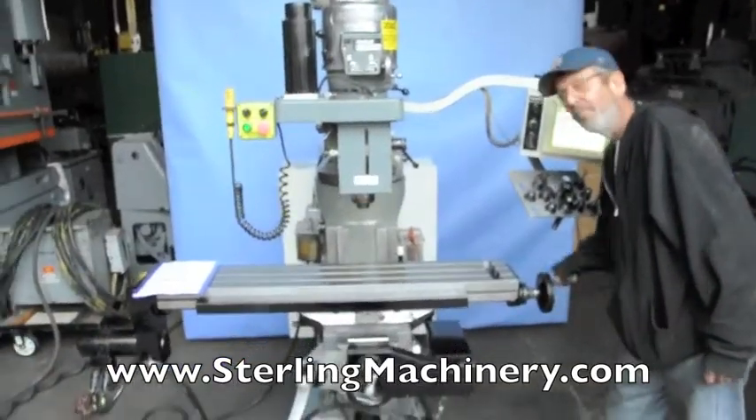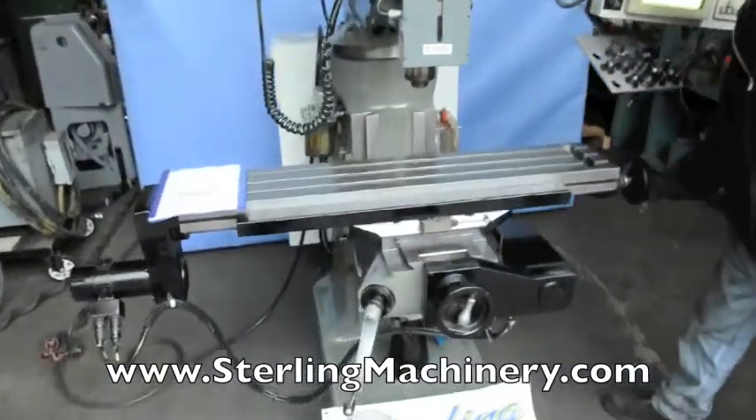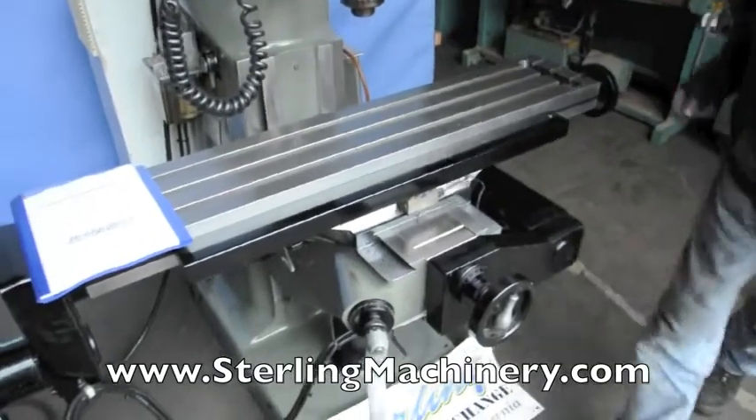The unique thing about a Bridgeport EZ-Track is that you can also use the mill in manual mode. This is different from most CNC milling machines.